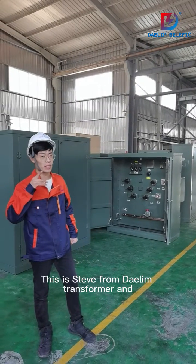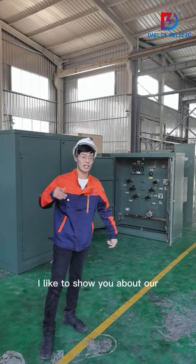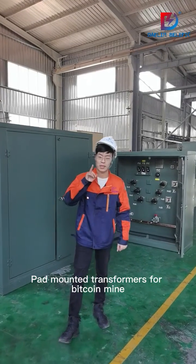Hi, this is Steve from Diamond Transformers. And today, welcome to our factory. I'd like to show you our pad-mounted transformers for Bitcoin mining.